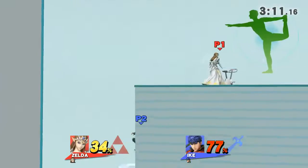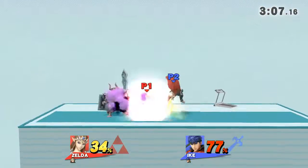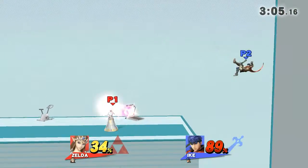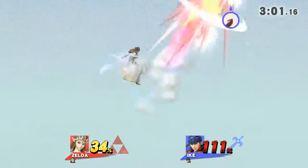The Zelda 2, 1, GO! Now return to your original position. Game!